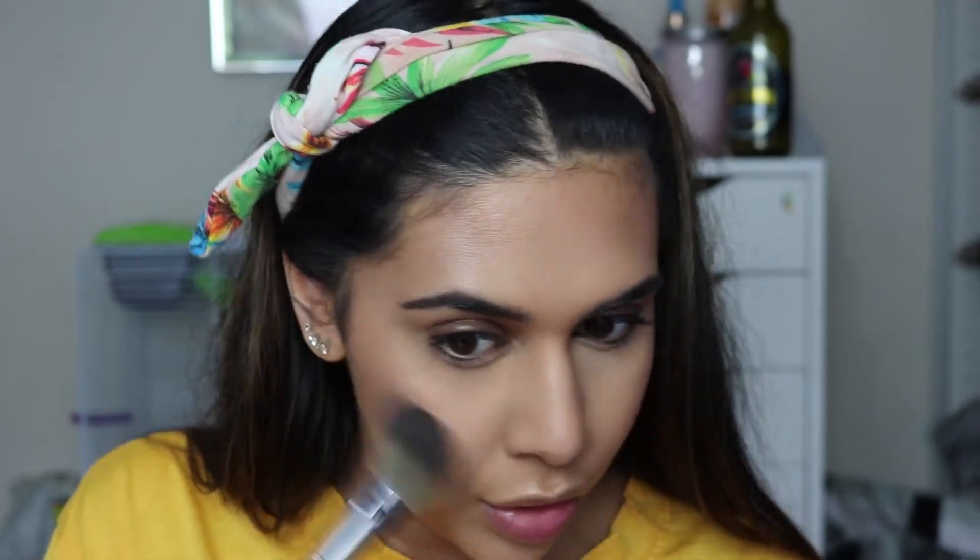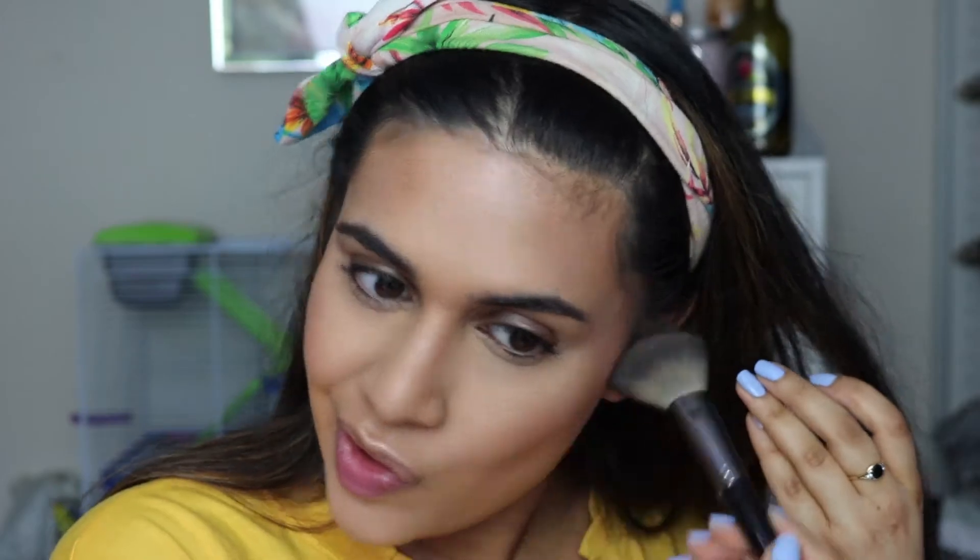Just to set down the cream contour, I'm going to take the Makeup Revolution Baked Bronzer in the shade Golden Days. It's just quite a soft toned shade and it's not too pigmented either, so it's not going to make this look really intense. Then for blush I thought it would be fitting again to use a peach blush, so I'm going to use the L'Oreal Life's a Peach Blush.